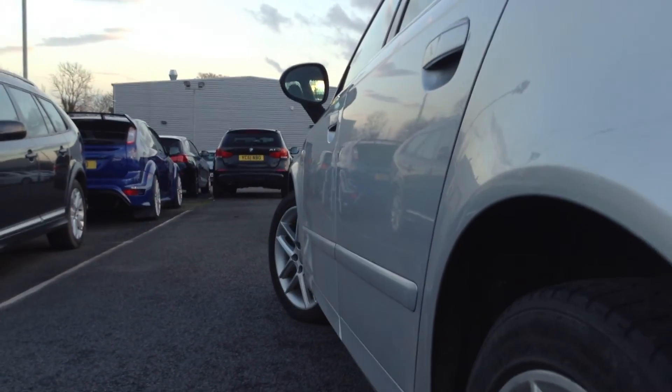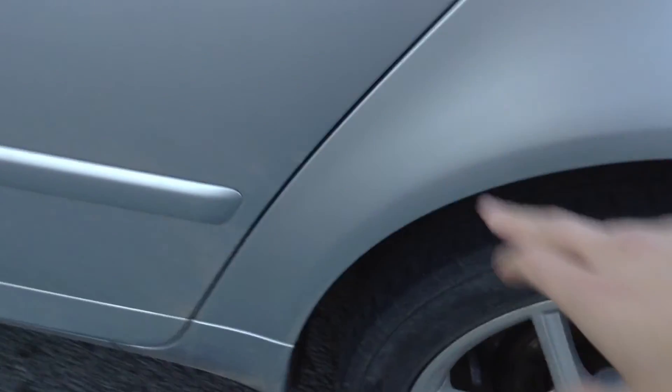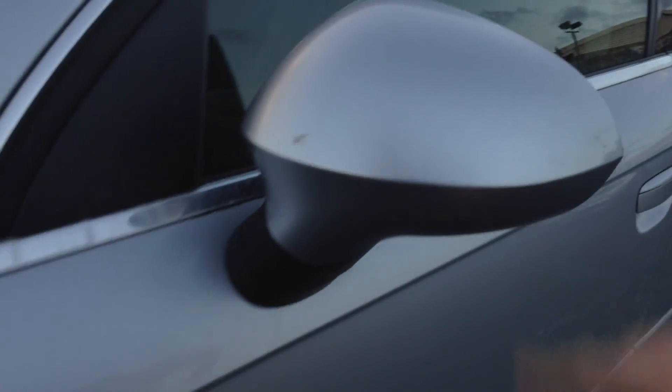Nearside rear tyre — about 3mm of tread. Looking at the rear alloy, taking a good look at the condition: no real sign of any curbing or scuffs there. Looking down the nearside of the body — one or two small dinks, no signs of any dents. Some light scratches on the paintwork. The rear door edge is fine, the front door edge is fine, and just a couple of scratches on both doors that will need a polish. The mirror also needs a bit of a polish.